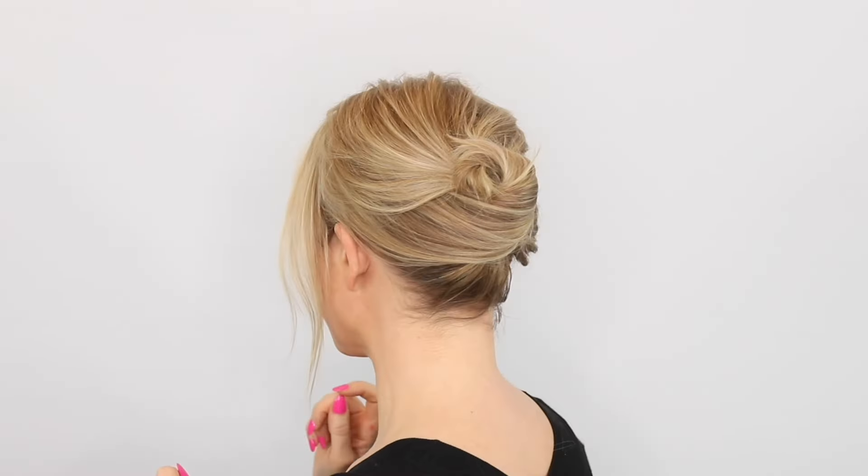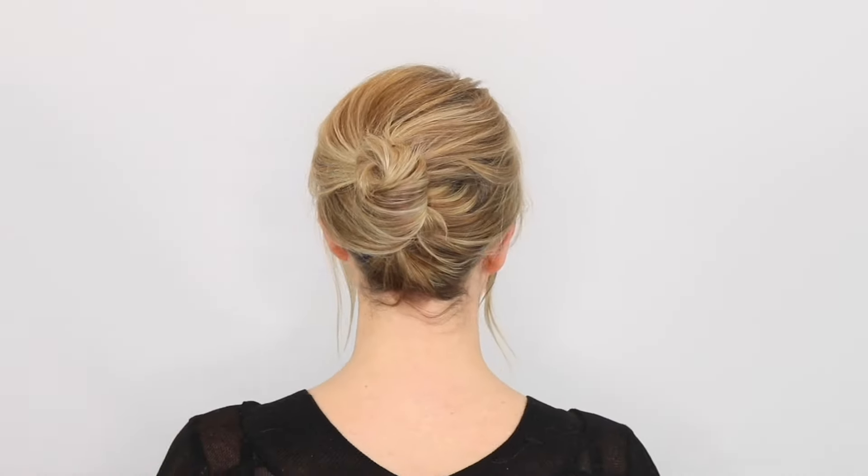This is what it looks like from the front — I feel like you could definitely go bigger if you wanted to. I'll do a little spin all the way around for you. Drop me a comment if you like this style, and I'll be doing loads more short hair styles really soon.